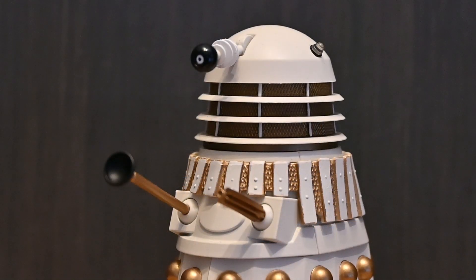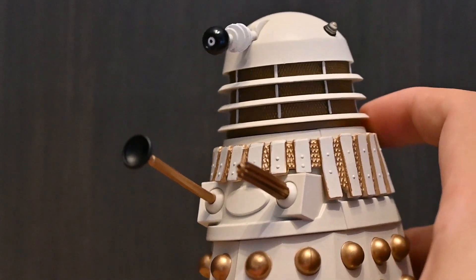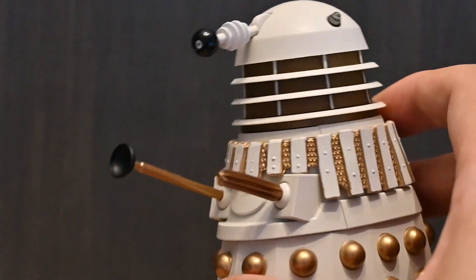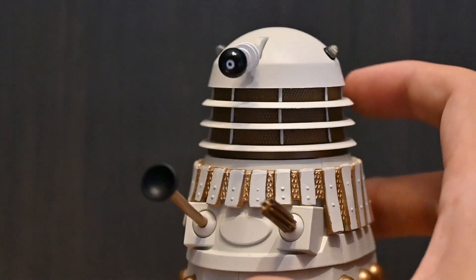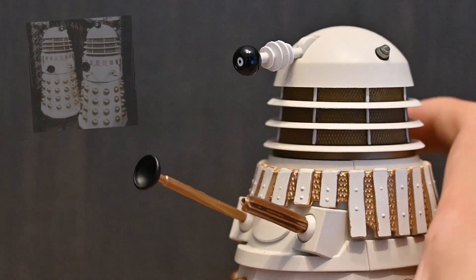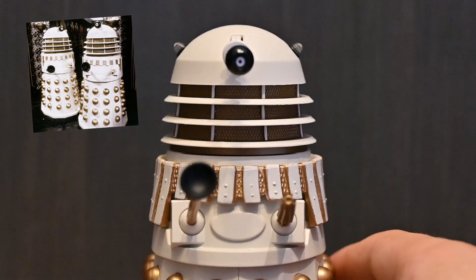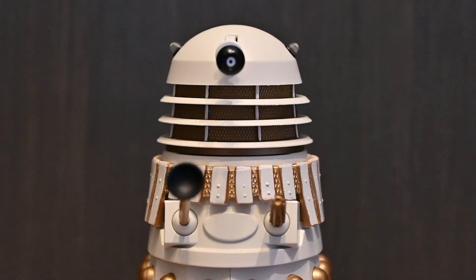Starting at the top of the Dalek, one of the most notable and major changes is that on this release — and it's the same on the Five Doctors variant — they have extended the neck pin slightly higher. There's a gold band above the shoulder section which raises the neck pin and the dome, giving it that taller 80s Dalek silhouette. The Character Options sculpt is really that of a 60s and 70s prop, and since they were remade in the 80s, this just makes it that much closer.